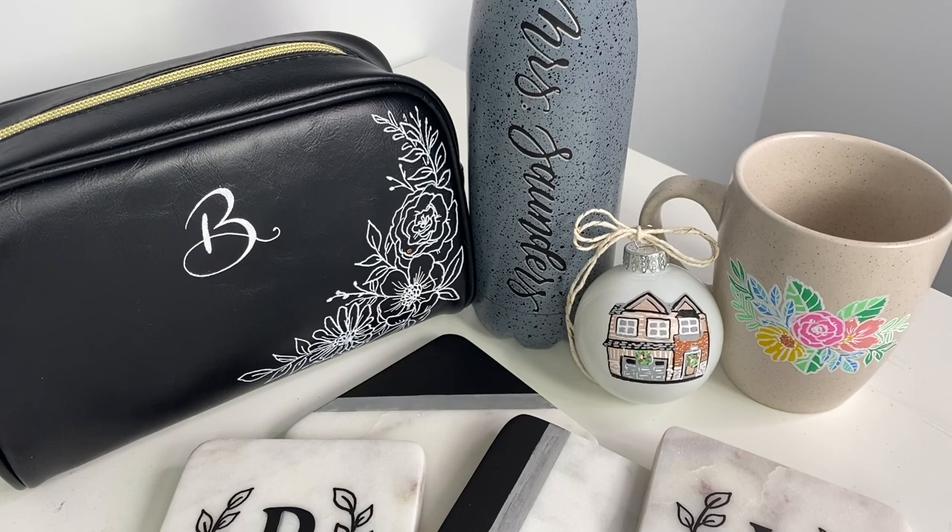Hey everyone, welcome back to another video. Today we're doing something a little different and a lot of fun. I'm going to give you five different gift ideas that are super inexpensive that you can customize using Posca pens for your loved ones. I went to two of my favorite stores, the dollar store and Home Sense, and got some really inexpensive stuff that we're going to customize to make look a little bit more expensive — really it's just gonna be from the heart.